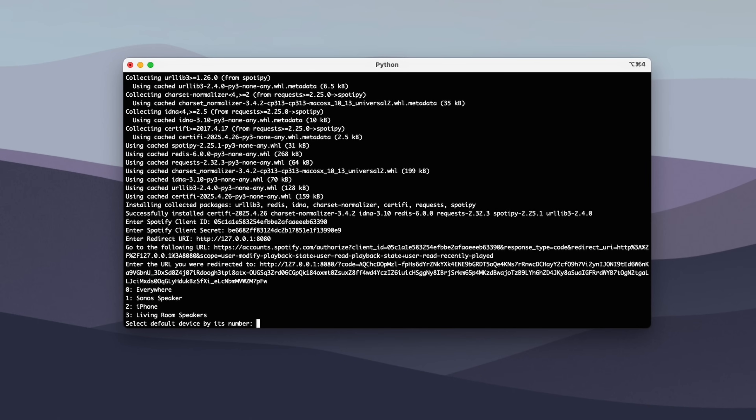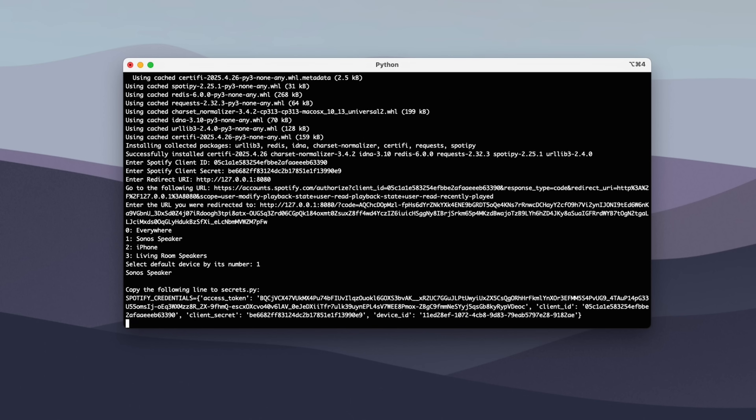Finally, the script will ask for a default Spotify device, which the Presto will use when there are no active devices playing. Choose one of your devices and the script will output your Spotify credentials, which we'll copy for the next step.